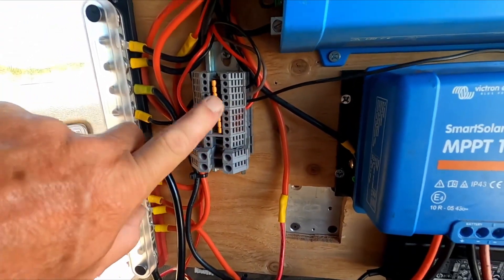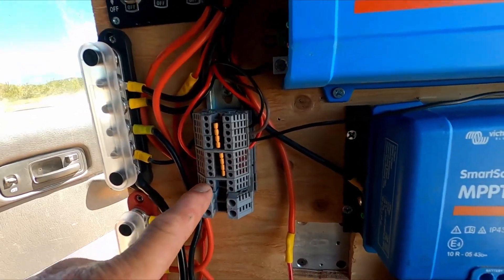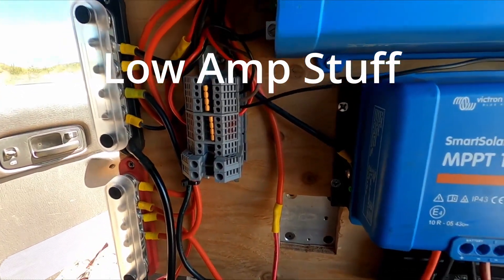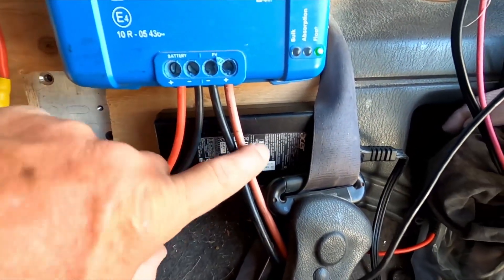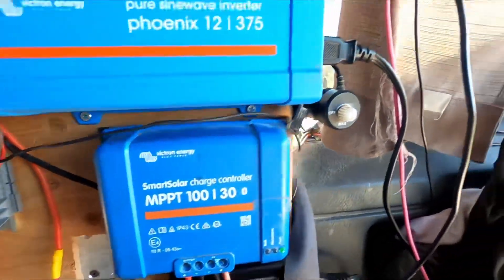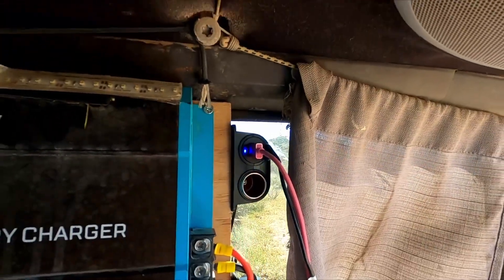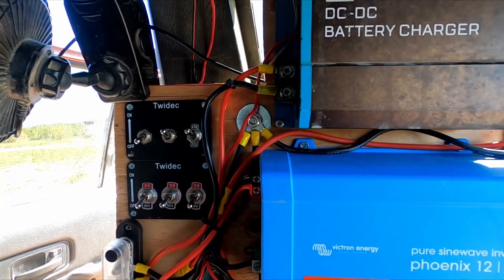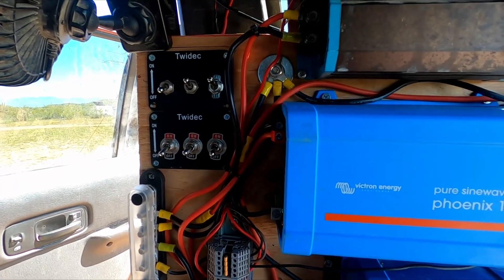This is my other little terminal strip here. This is for all my small stuff — my USB ports, my fan, a couple of other low voltage items all connected here. Then I got my power supply for my laptop, got that Velcro'd there. And then I have my assortment of USB ports all along the side there, so I can power up my iPhone, iPad, my GoPro, stuff like that.